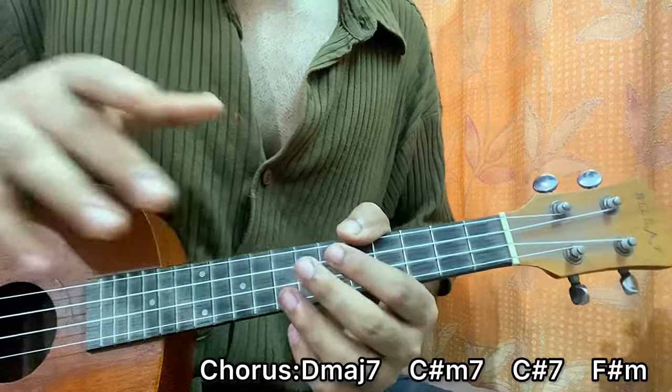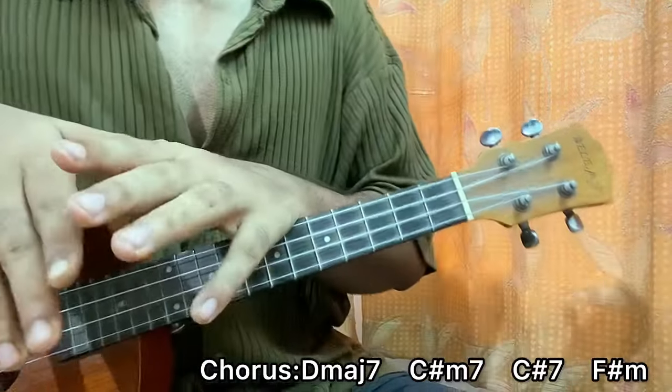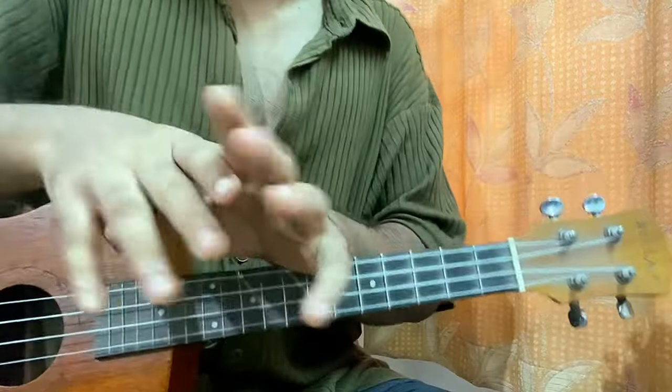The timing reference is at 1:10 of the video where this chord progression starts. Then again back to the normal chord progression, and again back to the chorus version. So it's verse, chorus, verse, chorus — and that's the whole song.